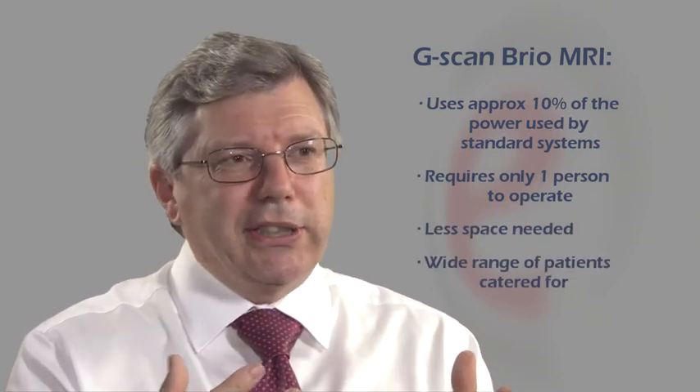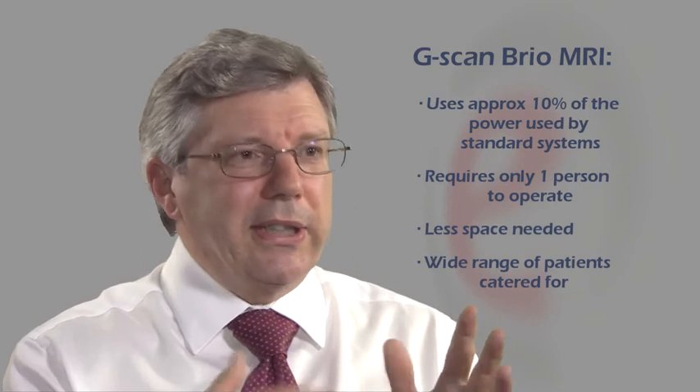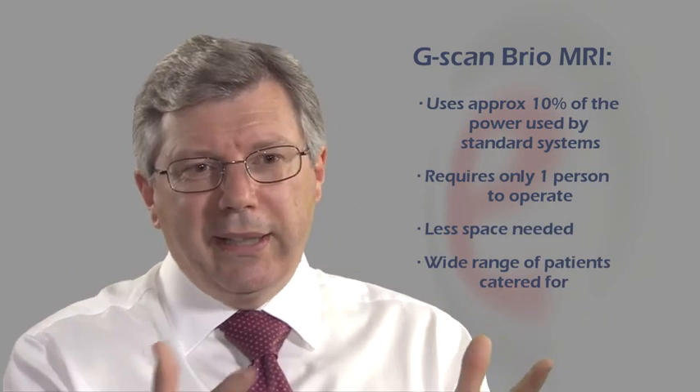It uses a lot less power, so you have the advantages of reduced running costs. The main advantage is patient acceptance — you'd be able to scan all of your patients either in a conventional scanner or in this one, making your service available to your entire patient cohort, no matter what size or shape they are. Based on evidence from continental Europe and images reviewed locally, I think patients should have more access to weight-bearing upright scanners such as the one we have here.